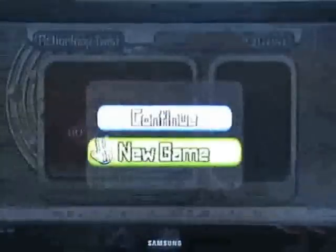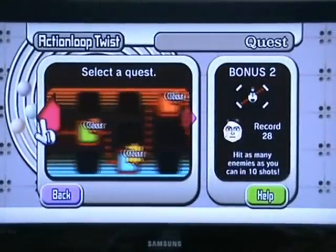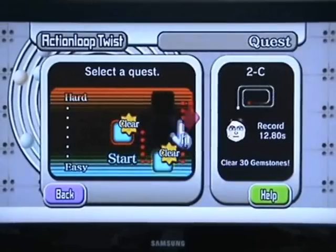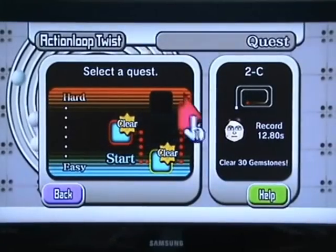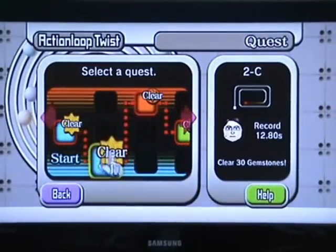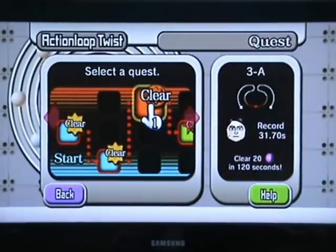Anyway, this is the quest mode, which is quite fun. Basically you get to choose the difficulty level you want, and unfortunately you can't just play all of them — you have to start again. I didn't know that so I went straight for easy. You get different boards and objectives, like having to clear 30 gemstones.